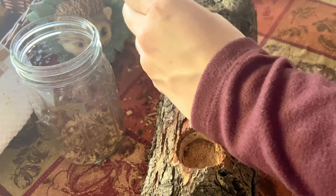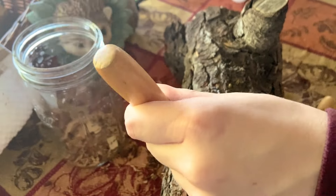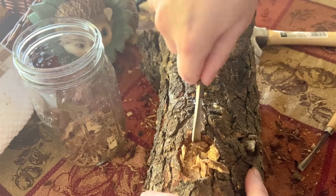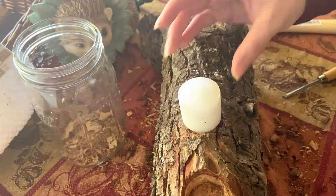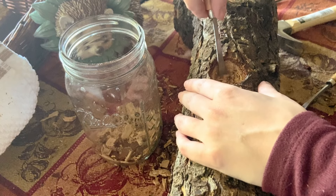Now that the first hole is complete, I'm moving on to the second one. I did have to redraw the chalk circle again off camera since it disappeared, but that was an easy fix. Now it's just a repeat of what we did for the first hole. I really do feel like this is an easy woodwork project for those of you who have never woodworked, and I feel like you can pick this up quite fast.